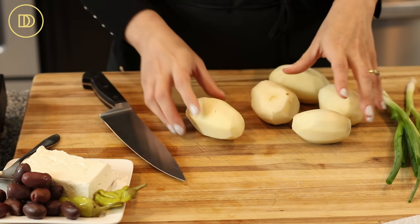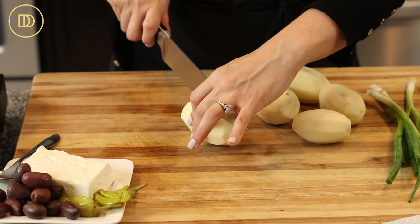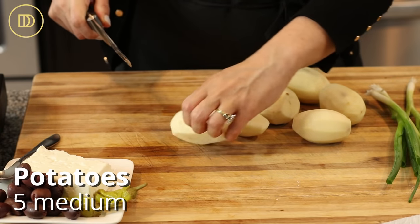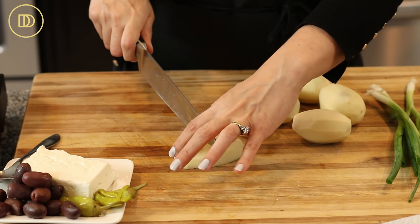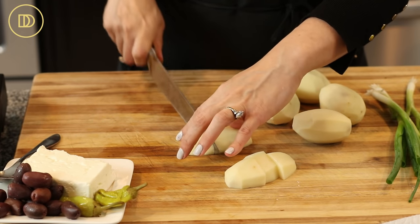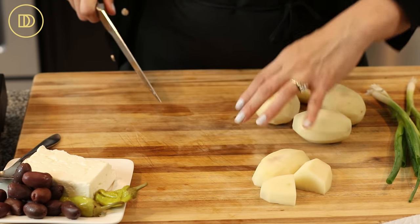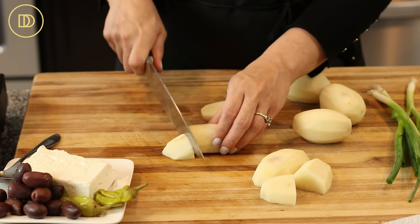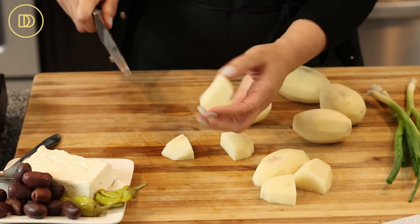We're going to start off with the potatoes — they take the longest. I peeled five russet potatoes. These are baking potatoes; you can use red potatoes if you want. I'm just going to cut them into equal pieces, not too small because I don't want them to end up getting mashed up once they're cooked — just all pretty much the same size. This is a good size right here.